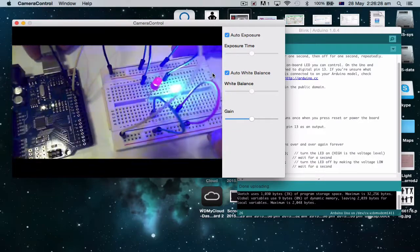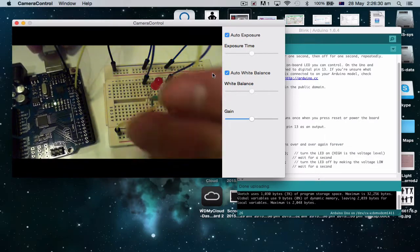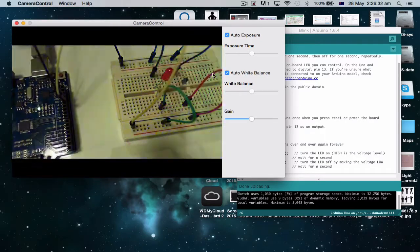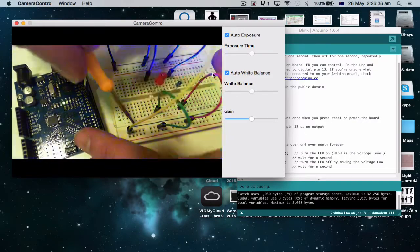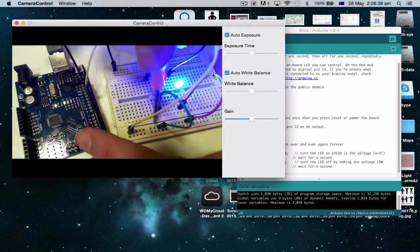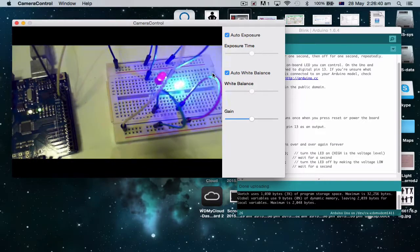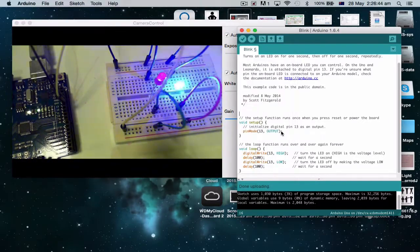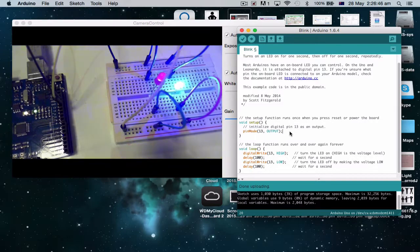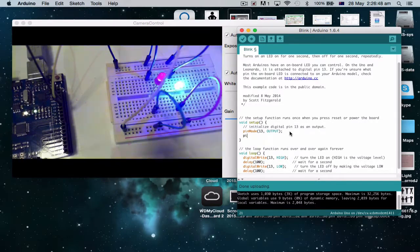Okay, so this is where we left off last time. Remember we had pin 13 going out to this rail here, and that was charging both our lights. Now say we want the lights to do something different — first of all, let's add in an extra light. I've gone back to my setup.